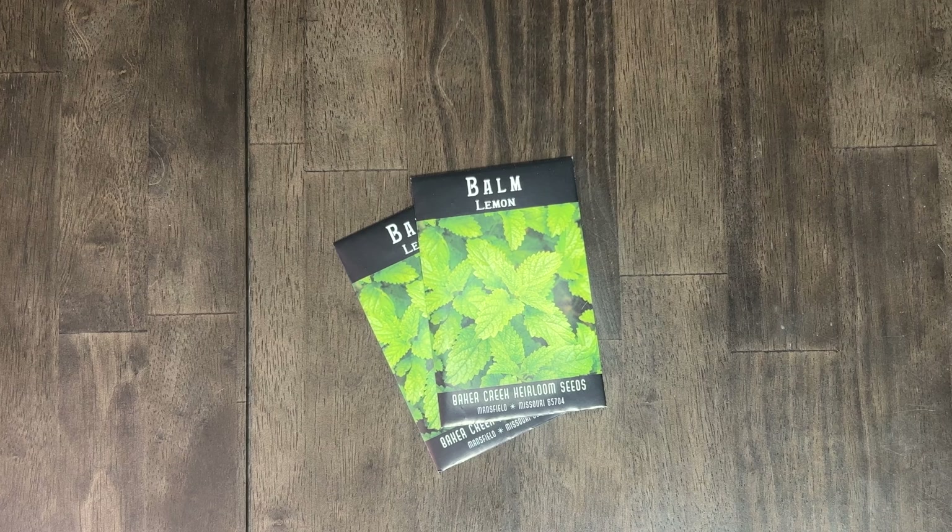Next up is lemon balm — a wonderful plant that I want to try because it has citronella in it and is great at keeping bugs away from things. I would love to put this pretty much everywhere in the garden. Our house backs up to the woods so we have a lot more bugs and pest pressure than we did at our old property, so I definitely want to get this going.